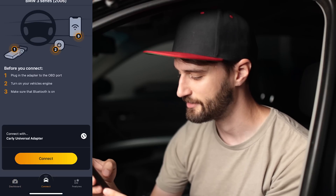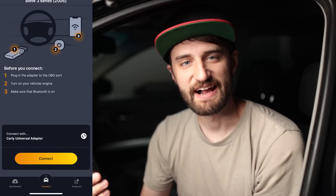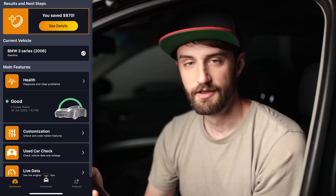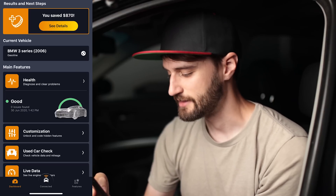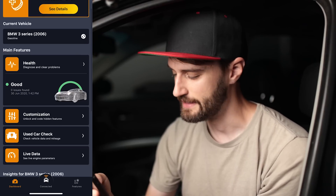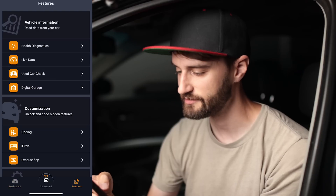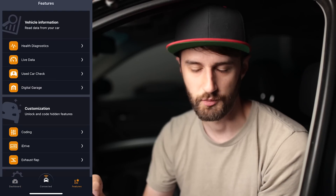Since I've already got my car added, we'll go to the main screen and hit 'Connect' at the bottom. Once you hit connect, it's automatically going to connect to your adapter via Bluetooth. On this main screen it shows the popular features of the app, and if you go to the bottom right corner where it says 'Features,' that shows you all the different features on one screen.